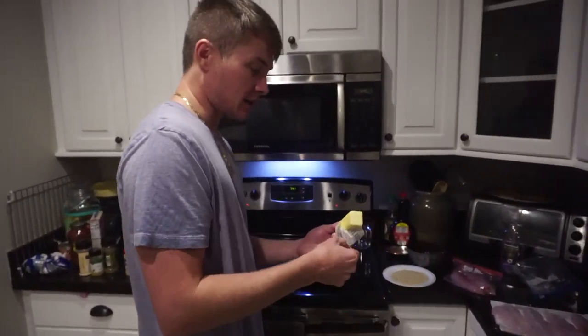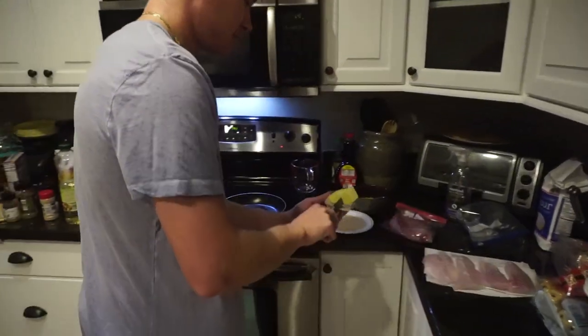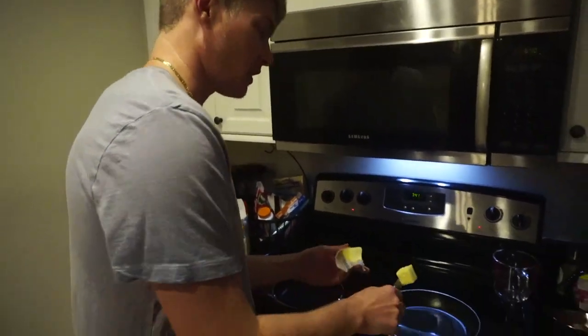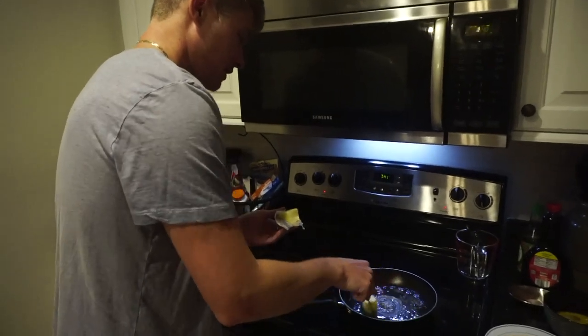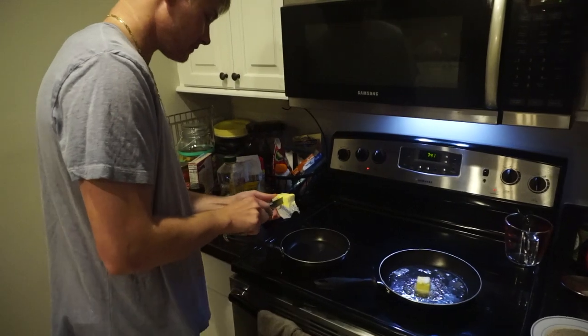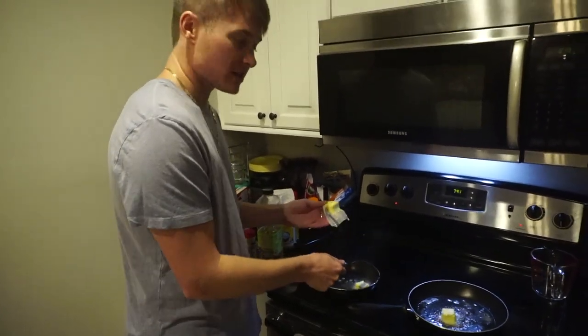Alright, what's going on guys — you saw Chris fillet the snook, and we're going to cook some up now. I like to use canola or vegetable oil — olive oil is a little too thick for me, I don't like my fish really greasy. We got some oil and I do like half oil, half butter. We're going to fry half of it and pan-sear some of it.